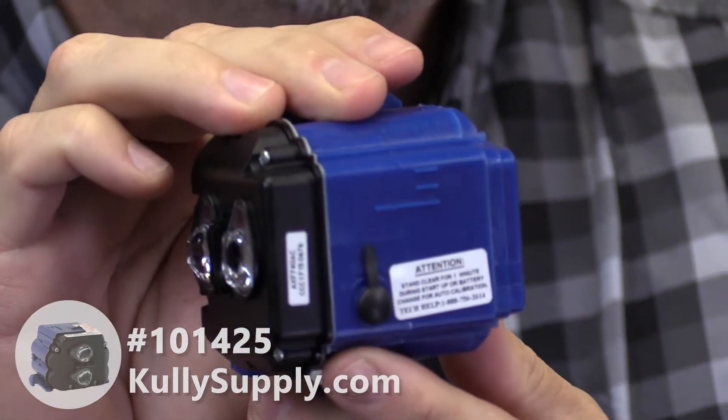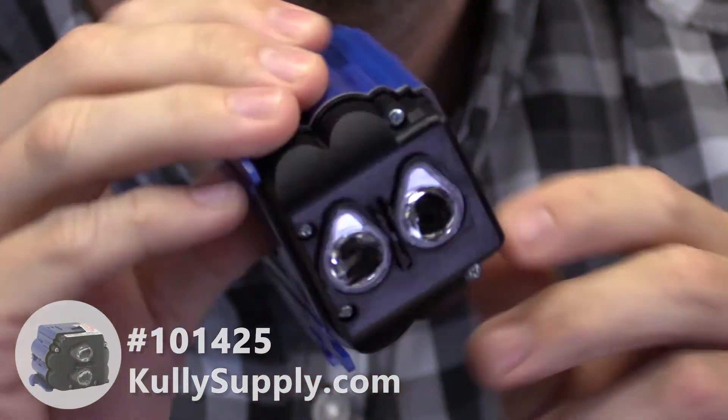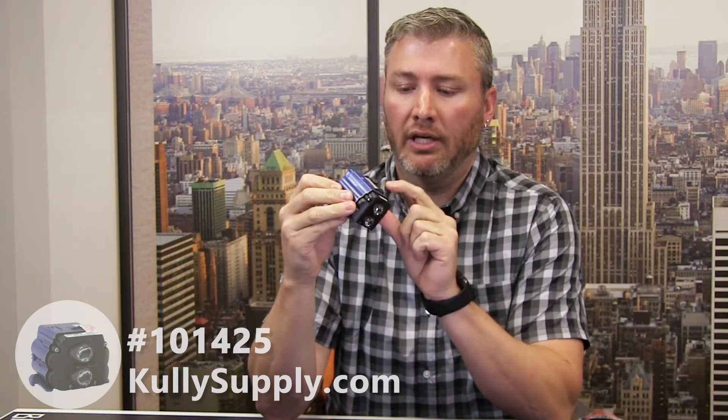There is a range adjustment on here, which doesn't really make any sense because you're not supposed to adjust the range. And if you pop this cover off, there's really nothing you can even do in there — it's just sort of a black hole. So I don't really understand why that's even there.